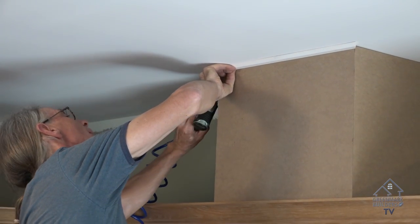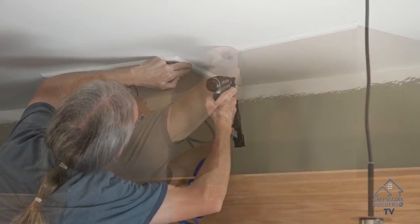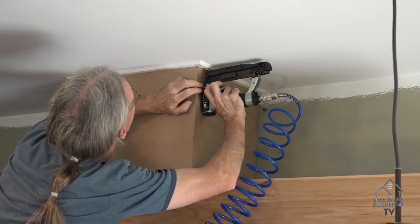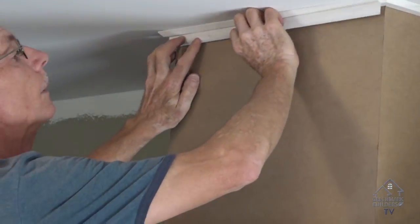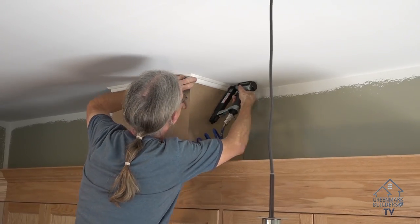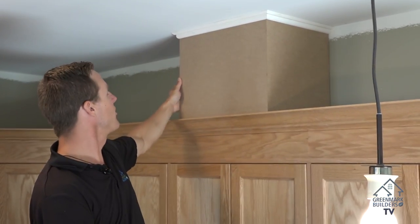It's always nice to hold up the other piece so then your miters go nice and tight. Downey's done some great work on the miters and on the carpentry work here.